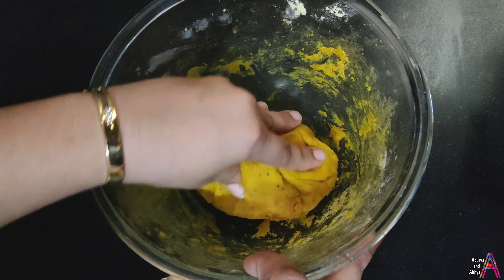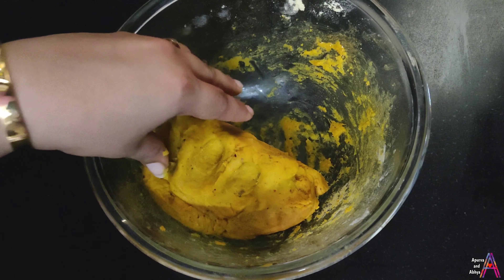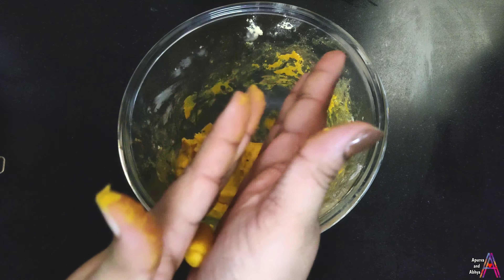You can see how soft and perfect the dough is. Now we have to make the shape of the dough — shape it like this. You also make the dough the same way.